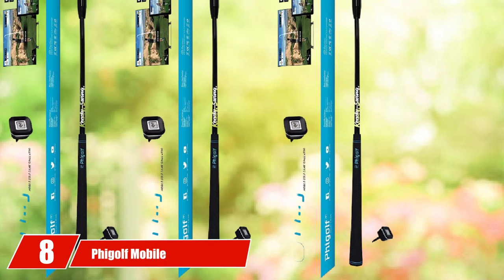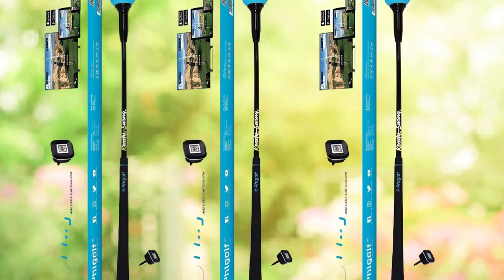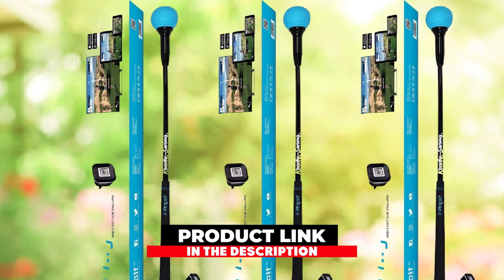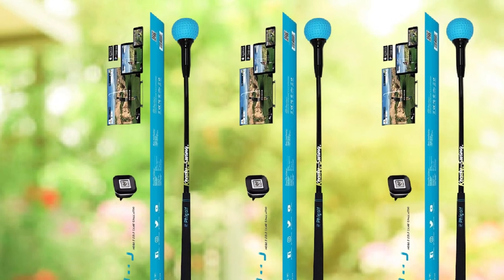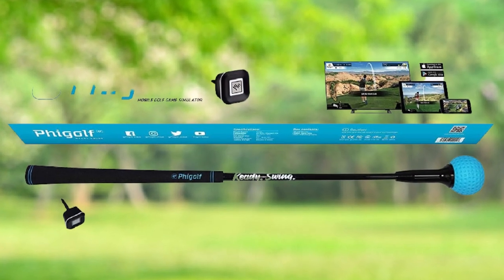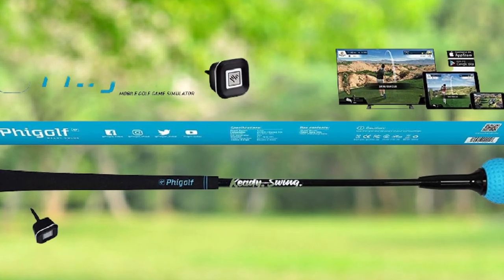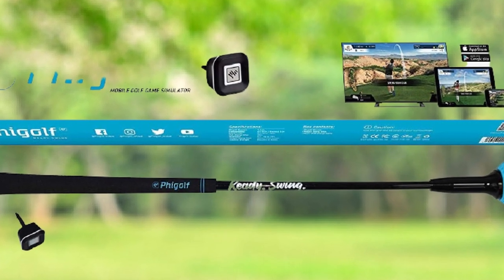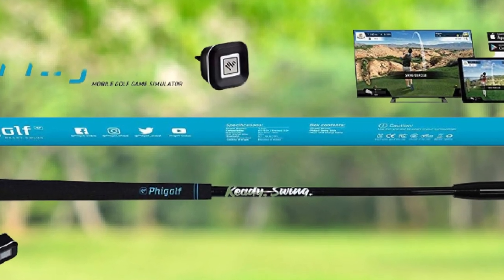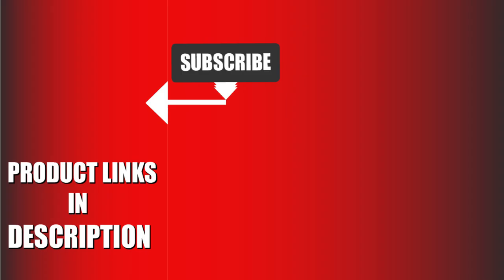Finally, number 8 is the Figolf Mobile and Home Smart Golf Game Simulator with Swing Stick. This device is highly designed for beginners and is also quite popular among professional golf players. You can play golf anywhere you want with no additional setup required. With the help of this device, you can play golf on your PC, Mac, or Android device — even inside your bedroom or living room.